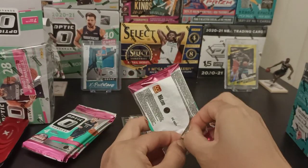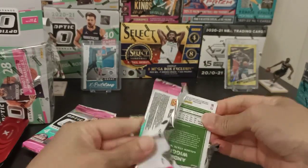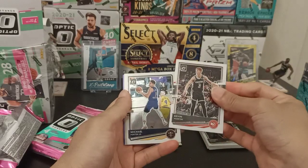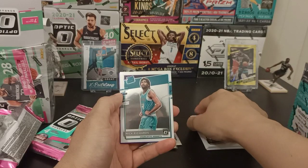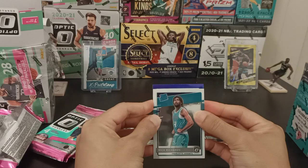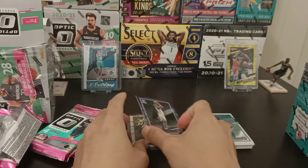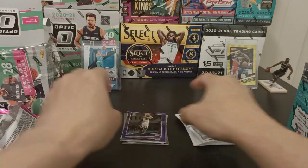On to the next pack. Got Kevin Herter, Michael Porter Jr., Nick Richards for Rated Rookie. Oh, I see purple — come on, give me something good. Andrew Wiggins Purple Prism. Not what I hoped for, but it's purple nonetheless.